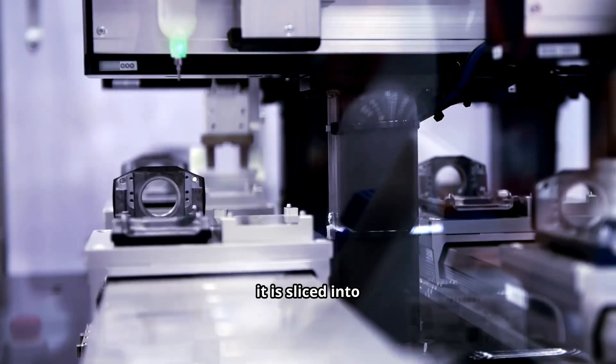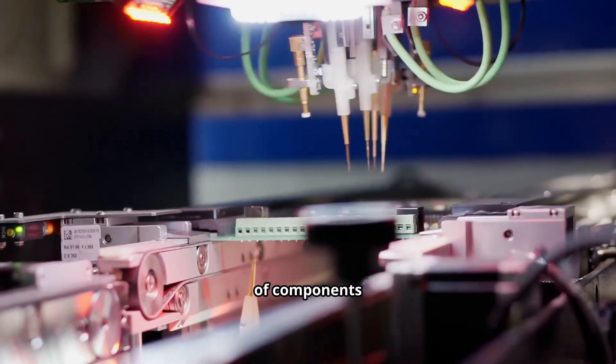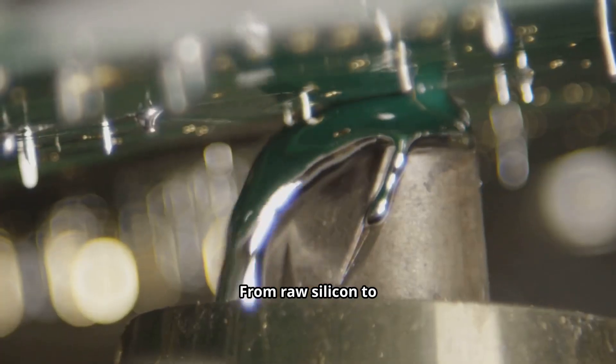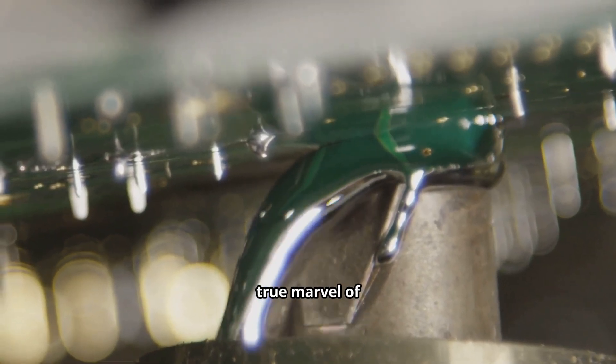After the wafer is completed, it is sliced into individual sensors and packaged for use. It is a testament to the unseen assembly of billions of components working together to capture a single image. From raw silicon to the digital eye that sees the world, the creation of a camera sensor is a true marvel of unseen engineering.